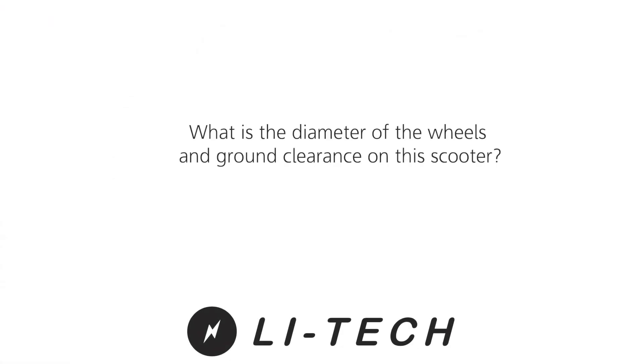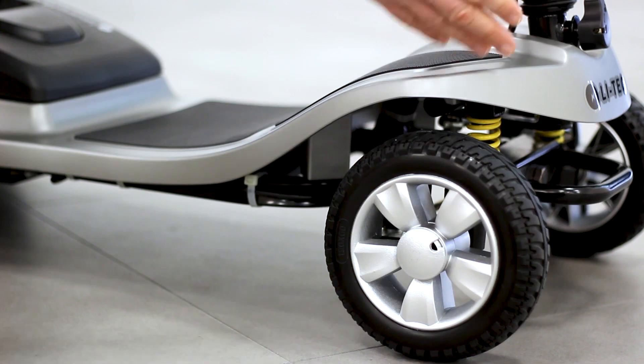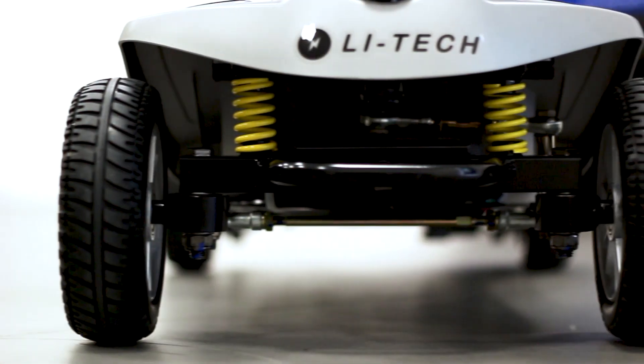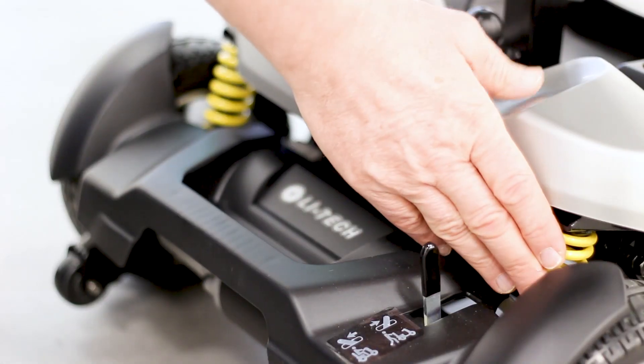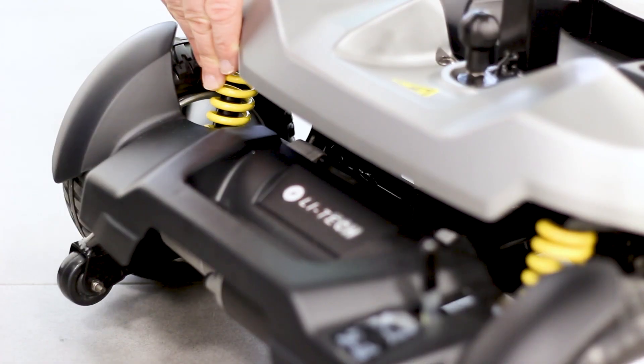What's the diameter of the wheels and what's the ground clearance on this scooter? The LIHTEC Marathon has wheels with a diameter of 19 centimeters and a ground clearance of 5 centimeters. This is a travel scooter but with full suspension, so it would stand up to moderate off-road use.